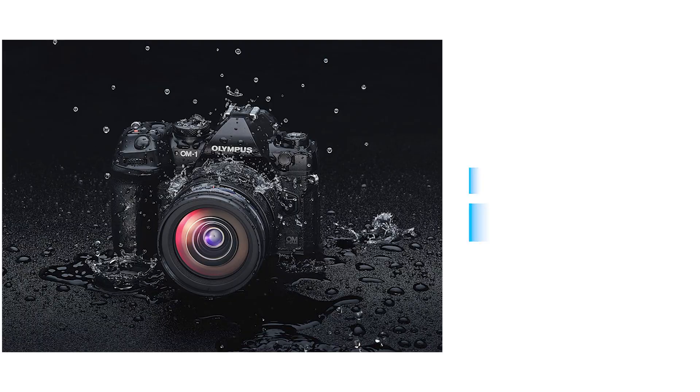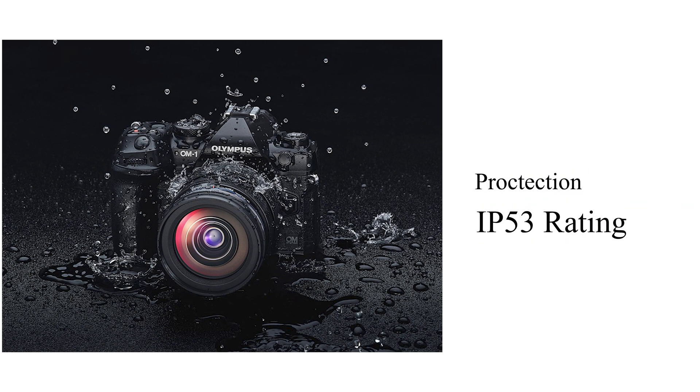I have no problem with Micro Four Thirds, especially for video work. I can't find any problem with my EM1 Mark 2. The weather protection is now rated at IP53.